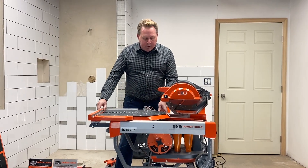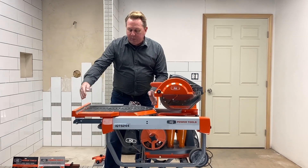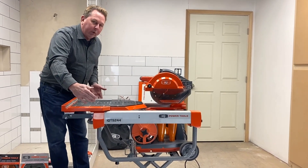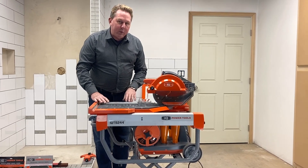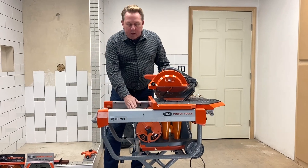Some of the features of this machine: it cuts over 24 inches on the rip cut, which means you can cut 18 inches on the diagonal. You can also pass through a full 24-inch piece all the way through on the table. But what makes it truly unique is the dust control.